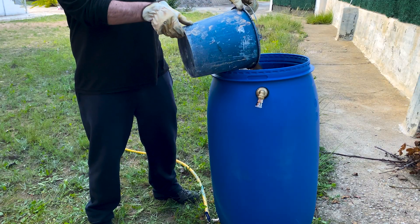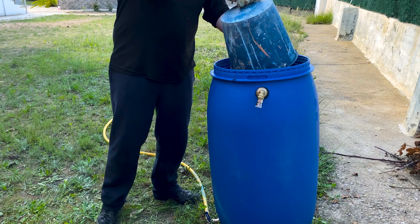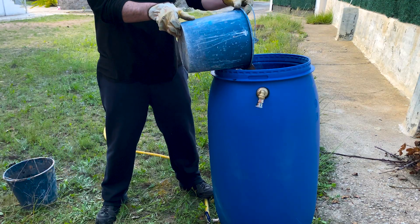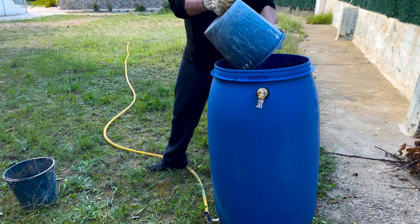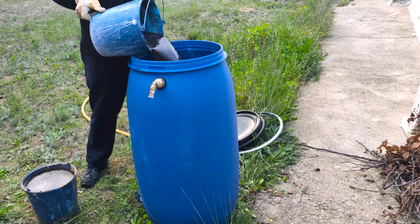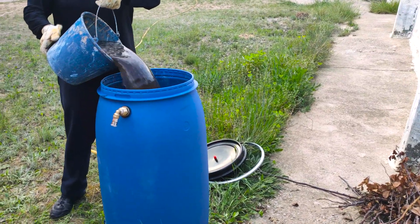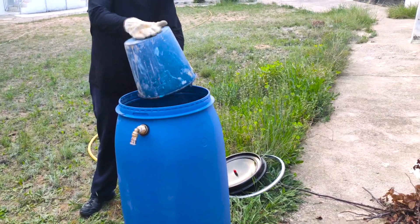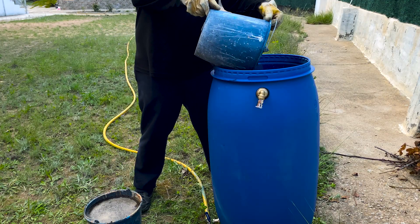We put the feces into the barrel. Yes, it smells very, very bad. What for some is waste, for us is clean energy. In some rural villages of China, India, and Nepal, toilets are directly connected to the biodigester — that is, human feces go directly to the system to generate gas. The biogas produced is then used to cook food for the next day, closing an incredible cycle of use.